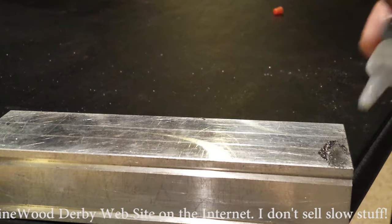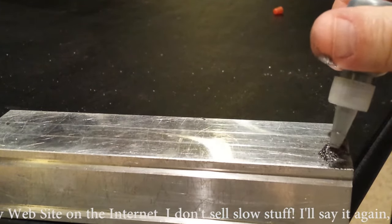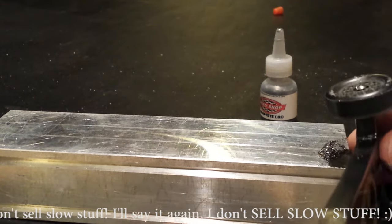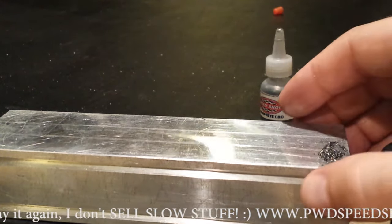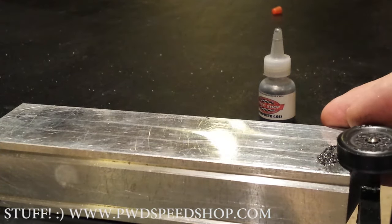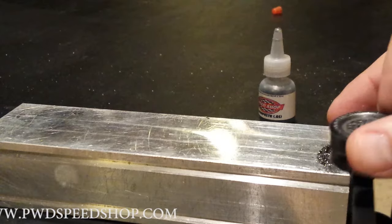Take my number one graphite, make a little pile. I'll actually just sit it on a block. If you can't find something, get something that's nice and smooth. What I do — I just rub it in there.